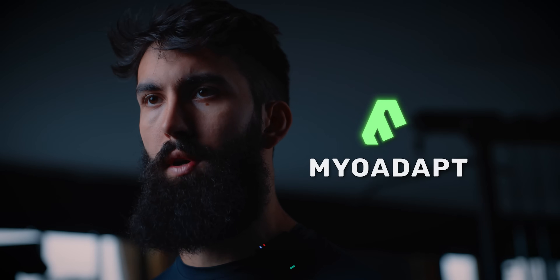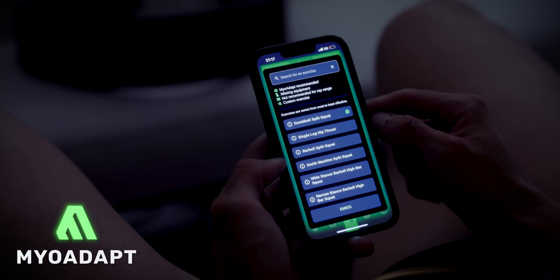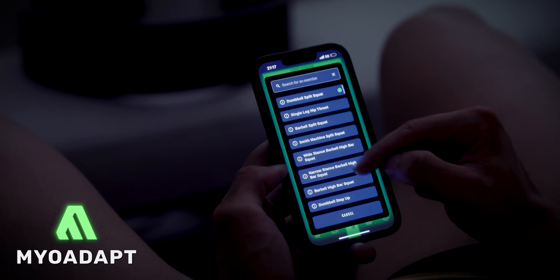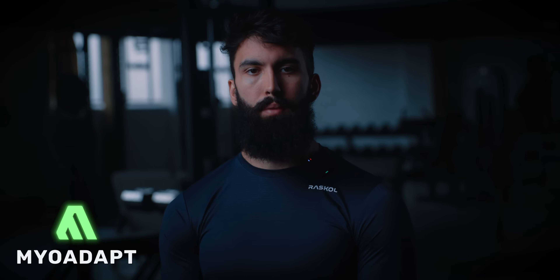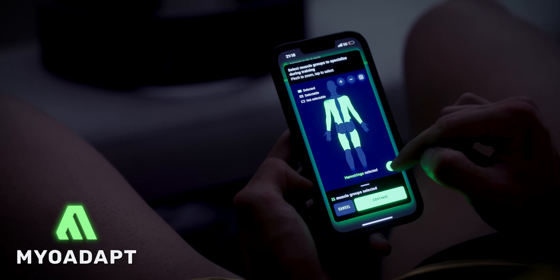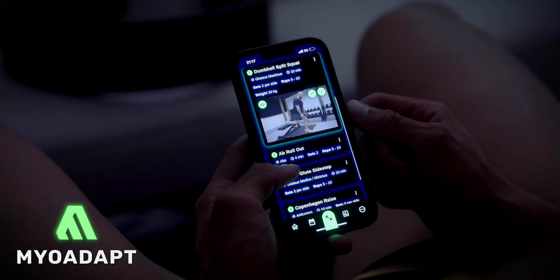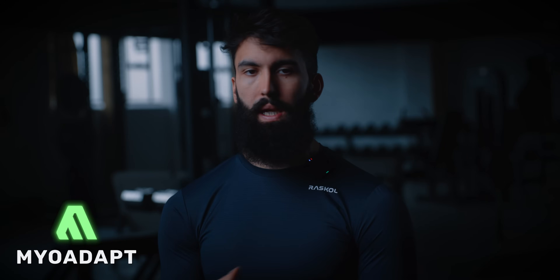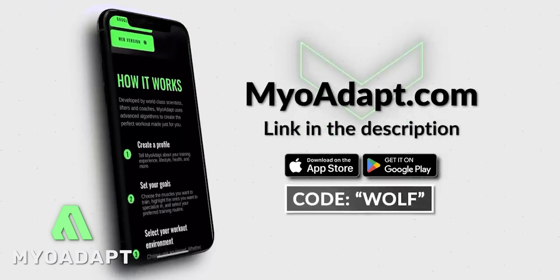If you want the training process handled for you, that's exactly what MyAdapt is built for. MyAdapt designs fully science-based programs that automatically adjust your volume, intensity, and exercise selection based on your performance and recovery. It also picks exercises that emphasize the stretch, and using lengthened partials with MyAdapt is seamless. Download MyAdapt using the link in the description and use code WOLF for a free two-week trial.